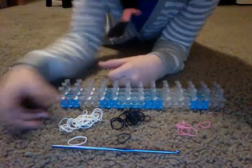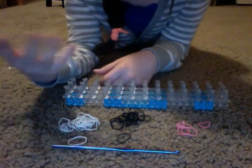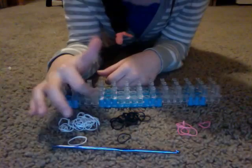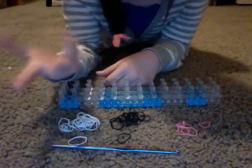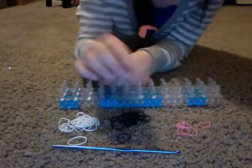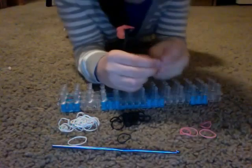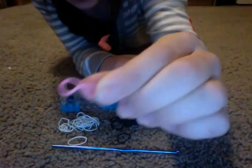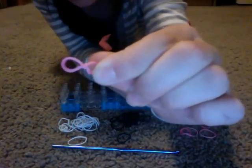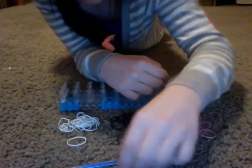What you will need is white and black bands. I'm going to do my hamster white and black. If you want brown and you have brown, you can do brown — you can do it with whatever color you want. And you will need five pink bands with one of them tied into a knot, right there.